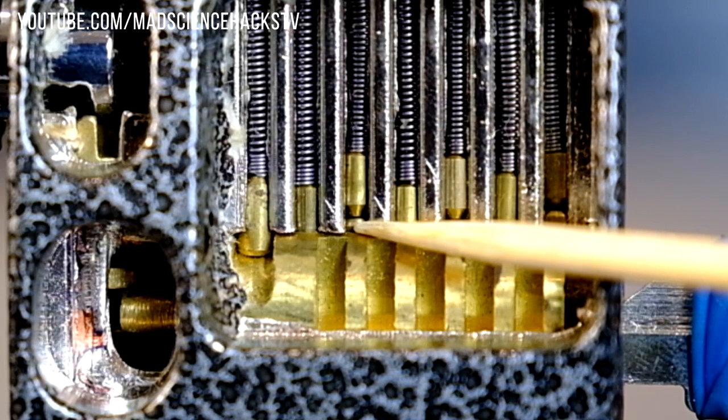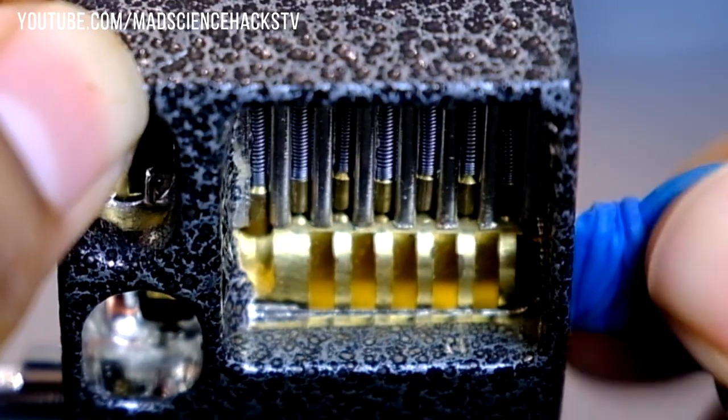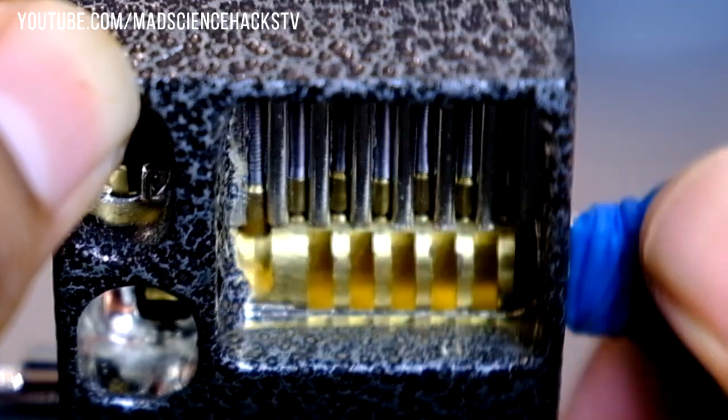You could also have the key pins push too far out of the plug and this will also prevent it from turning. All of the pins need to meet at the shear line in order for the tumbler to turn.